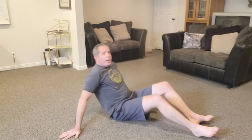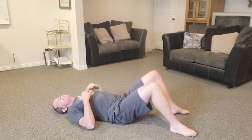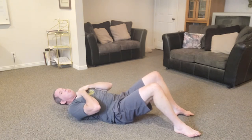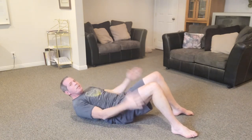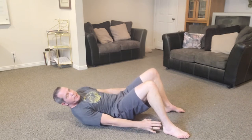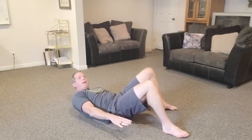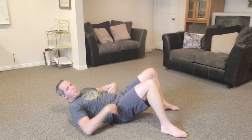Here's another oblique exercise. Get back into the sit-up position, come up into a crunch, and place your hands to the side. Then reach toward each heel alternately while staying elevated in crunch position. These are called heel taps and they really target the side muscles.